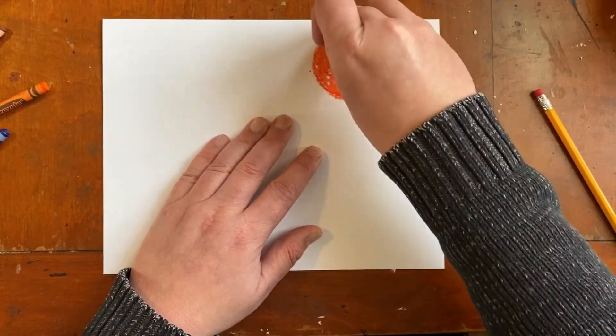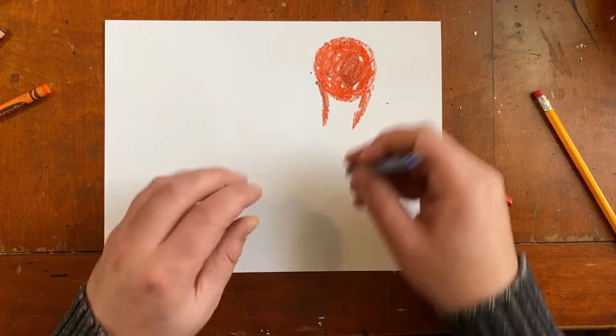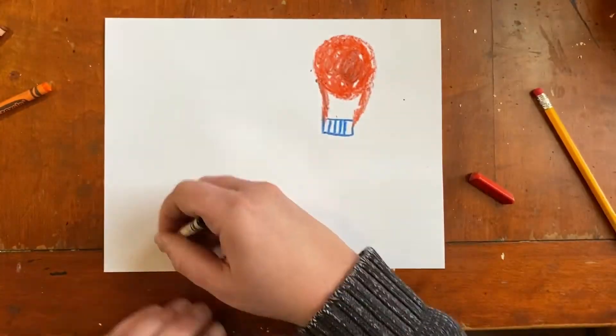If you want to make yours different than mine that is just fine. It does not have to be red — it can be any color you want. It can be a different shape too. Mine is not the same shape as Paul Klee's, but first we're just gonna make a balloon somewhere in the picture.